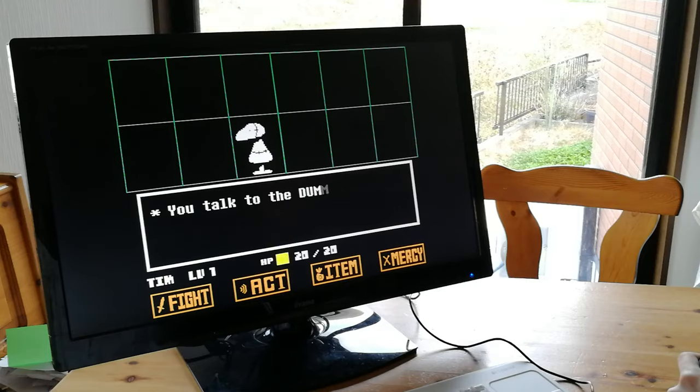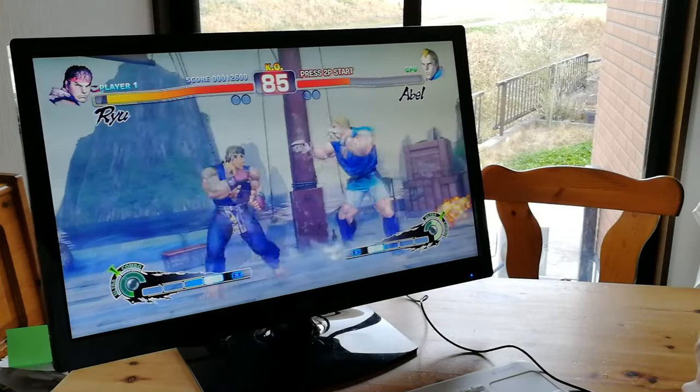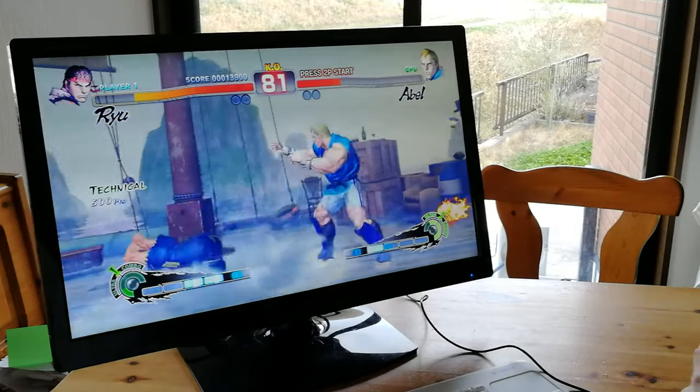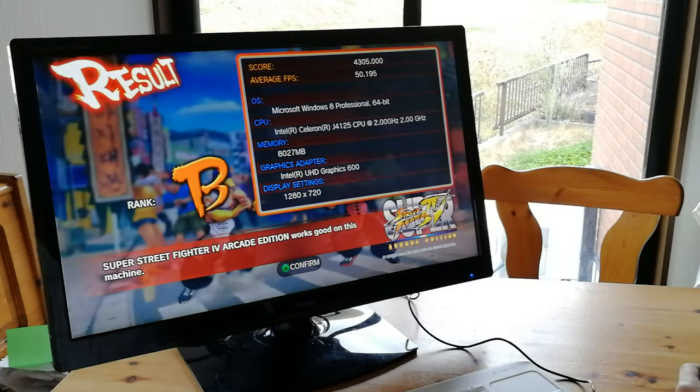This one's Street Fighter 4, and to get this one moving at a good pace we had to lower the graphics settings dramatically. I also tried King of Fighters 13 — had to turn off background animation or we get very low frames per second. It's fair to say that recent 3D games on Steam are not for this device.